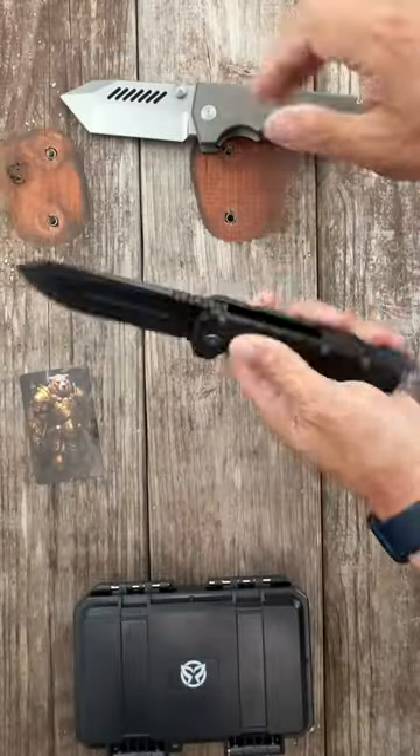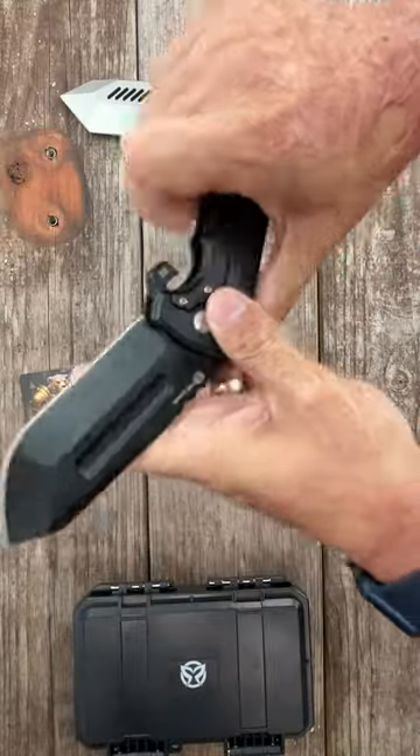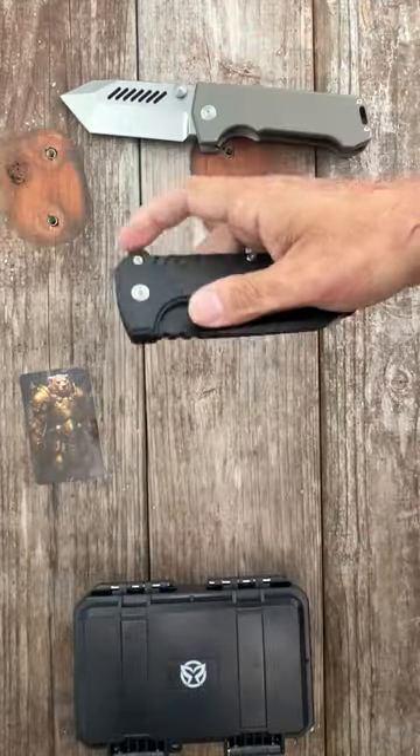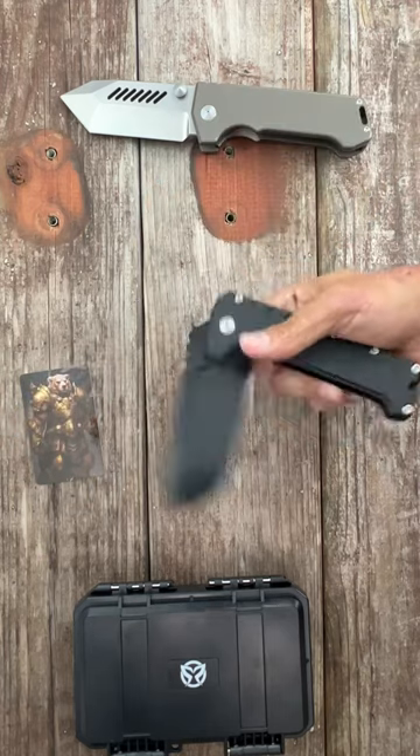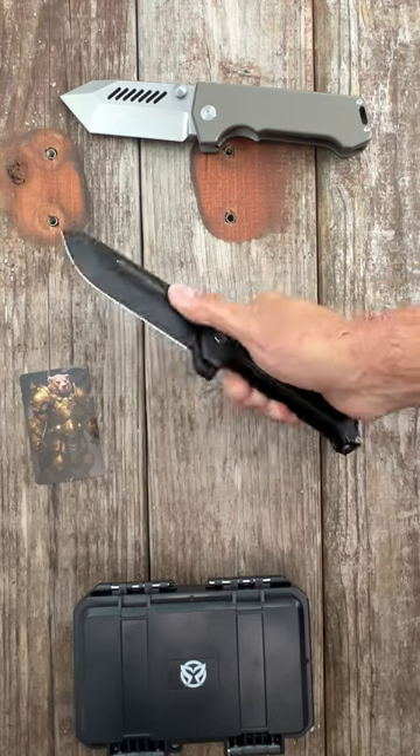Size reference — this one's a brick. If you're a big guy, you can carry this one. D2 steel, lock bar insert. You've got to be careful — it's a guillotine. You can also use those fullers to reverse flick it if you want, or slow roll it.